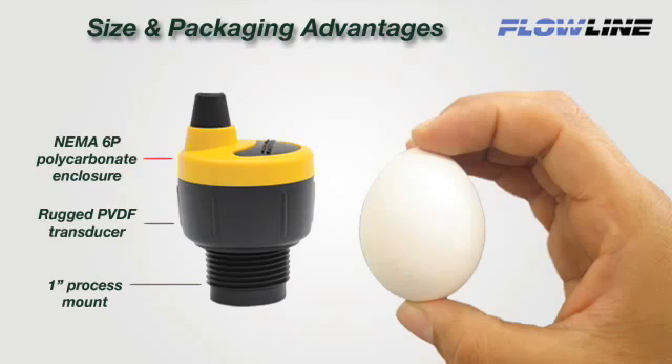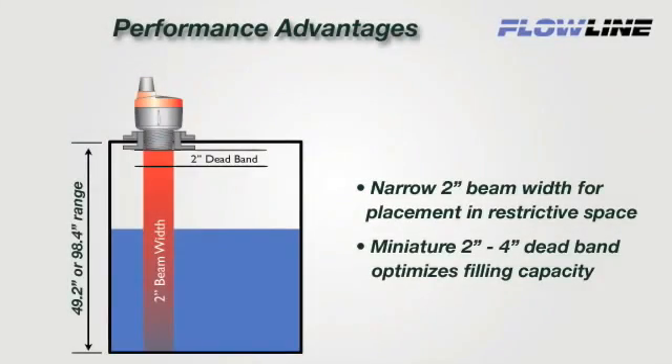Echopod's unique size, packaging, and performance characteristics are designed for small tanks. About the size of an egg, Echopod has a NEMA 6P polycarbonate enclosure, rugged PVDF transducer, and 1 inch process mount for challenging acid and caustic media. Echopod's patented DSP technology provides ideal performance in small tank applications, featuring a narrow 2 inch ultrasonic beam width and 2 inch deadband to optimize small tank filling capacity.